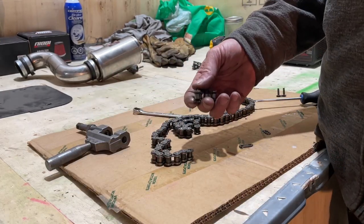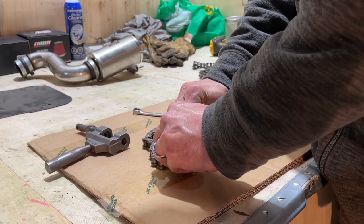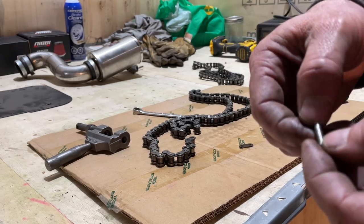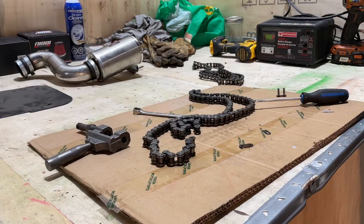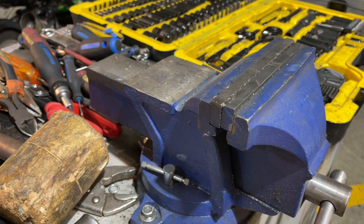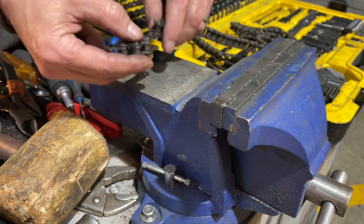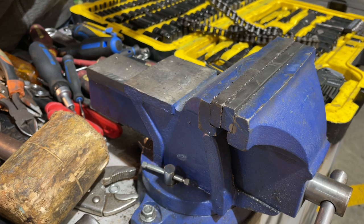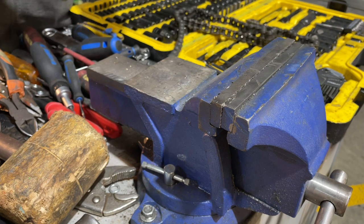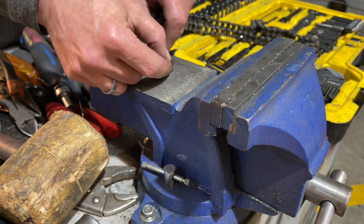With my chain link here, I can put this chain link on — like that. Then I'm going to put my pin back through and smash the end so it bevels out. I'll get my vice over here and show you how to do that. So here are my links — I'm going to put it together. The pin side that I pushed out should be opened up, so I can just tap that in.